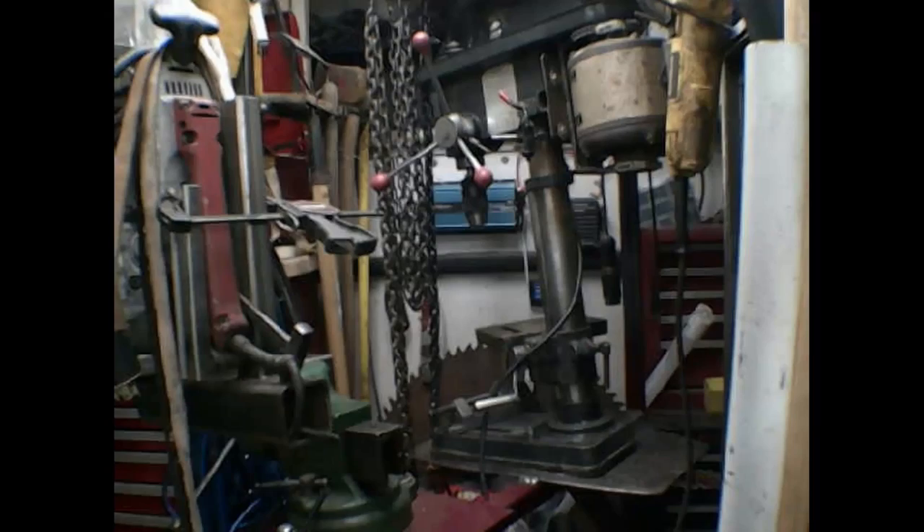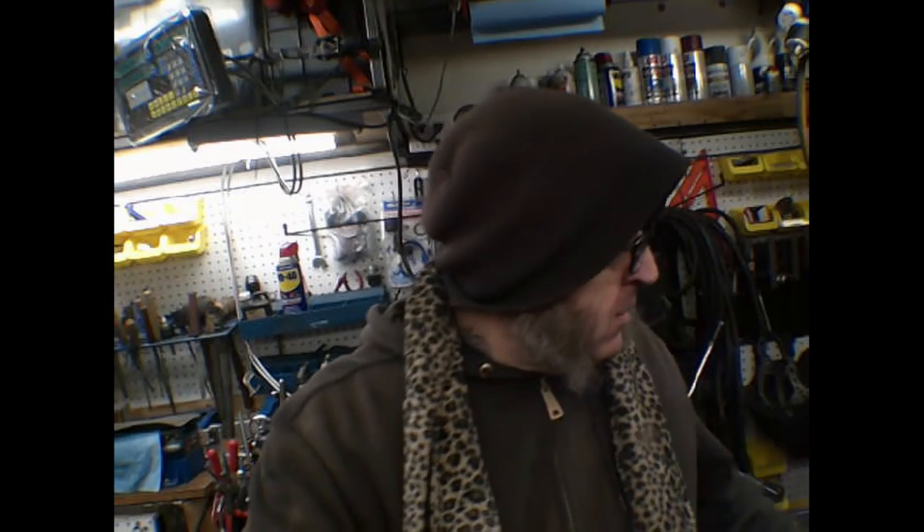So today there was some lathe work, drilling, and some welding. I actually had a welding machine fall apart on me, but for the final product — give me a moment and I'll take a photo of that. I probably didn't do enough filming, but at the same time I just wanted to get the work done.